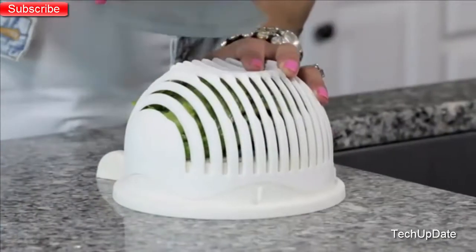No more mess, no more stress. Now you can enjoy a healthy, delicious salad in seconds with the 60-Second Salad.